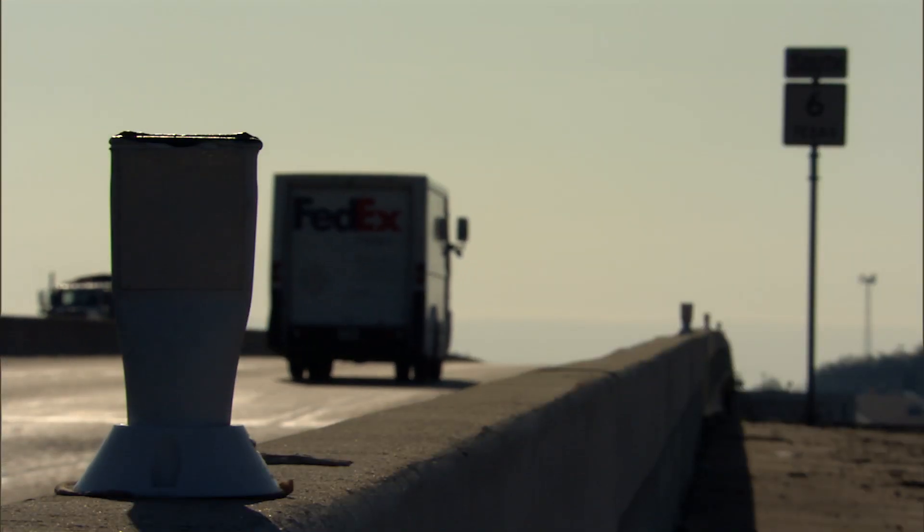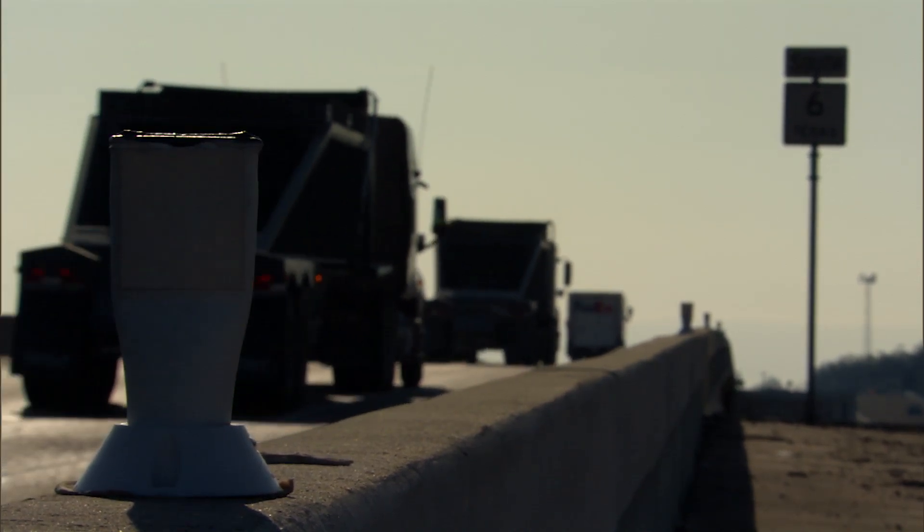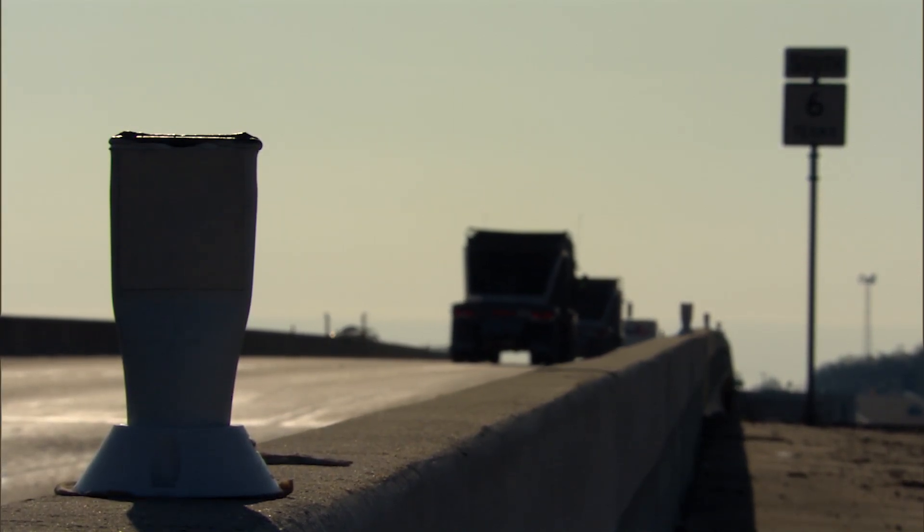We have a concrete barrier that does that, but we have some bridges that can't support the weight of a concrete barrier. This median rail will be lightweight and prevent the cross-median crashes.